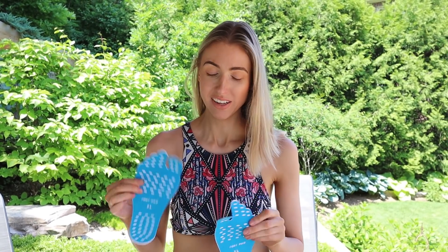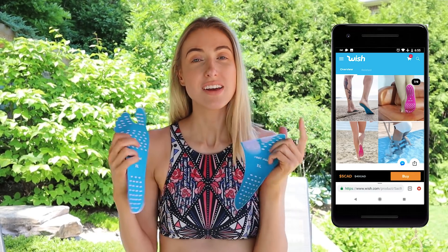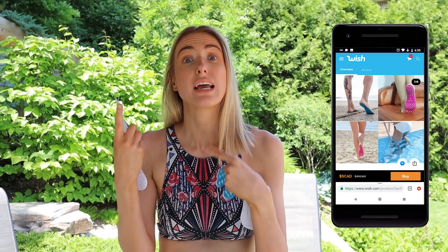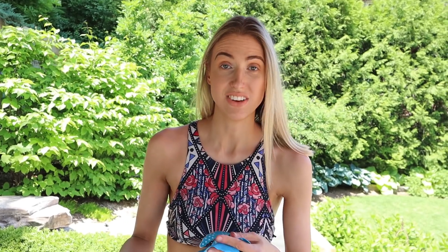First we're going to test out these little guys, which are basically like foot stickers. They stick to the bottom of your feet, which I think is going to be really good if you go to a beach or something like that, because flip-flops are constantly kicking up sand in your eyes. We're going to see if these actually help from keeping my feet from frying. I got extra large because I have giant feet.